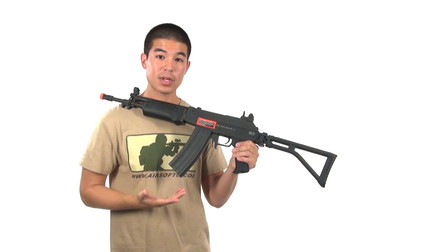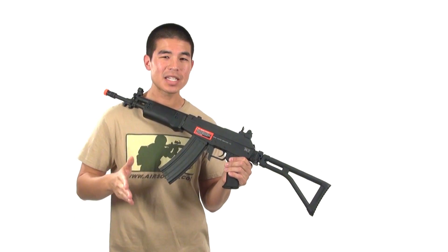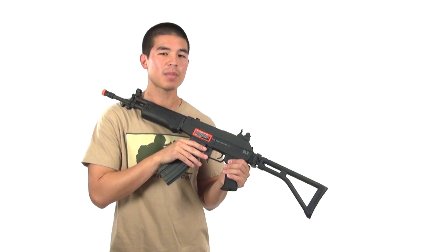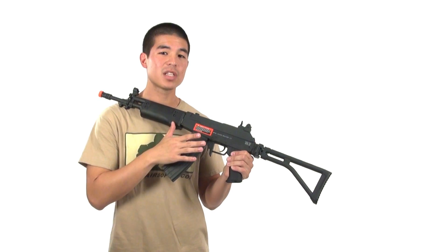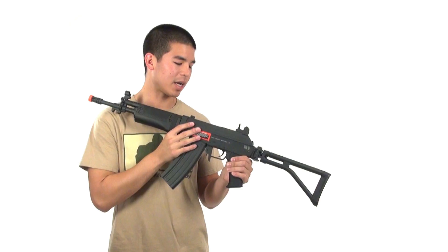IWI is the company that manufactures the real gun. They used to be known as IMI, or Israel Military Industries, but have since changed their name. Some of the old airsoft versions of this gun may have that old trademark on it, but all the newer ones should have IWI on it.